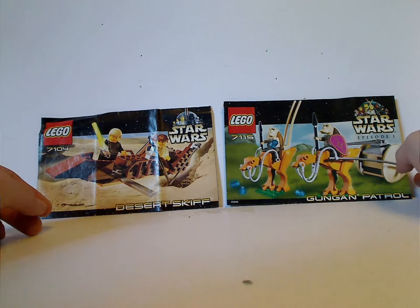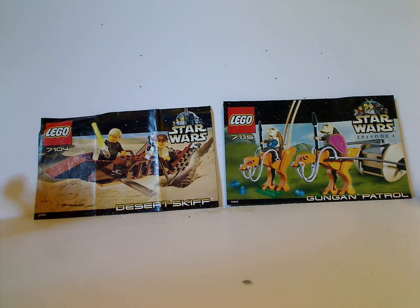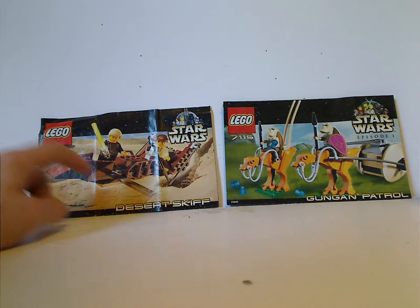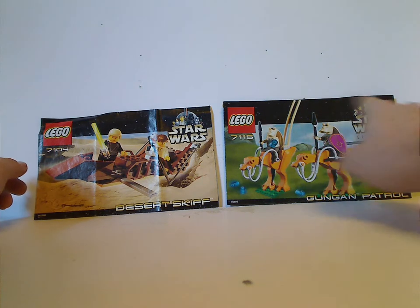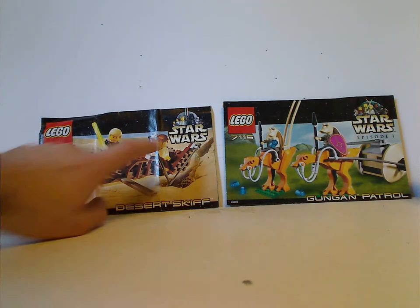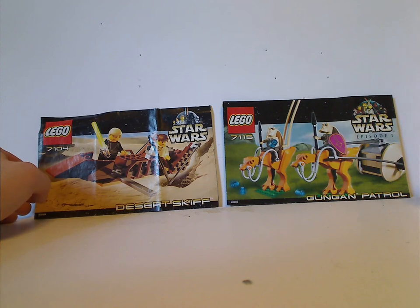On the front of the booklets, you can see a picture of the set that comes within, and you can see the LEGO logo, the set number, and the name, and also the logo with the two different variants of Original Trilogy and Episode 1, like with the original '99 versions, which they continued until 2001.